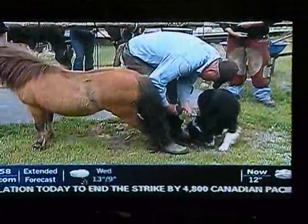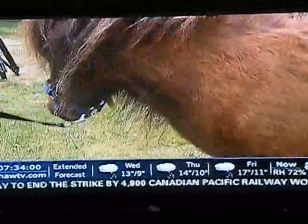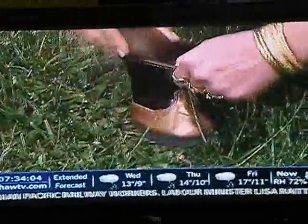Stephanie assures us it doesn't hurt the horses. Their hoof wall is just like our fingernails, so it doesn't hurt them at all. They're big enough that if it hurt them, they'd let us know. This miniature horse, Puppy, is also getting his nails done today, and yes, he does have shoes — but they're not the kind made by Shane.